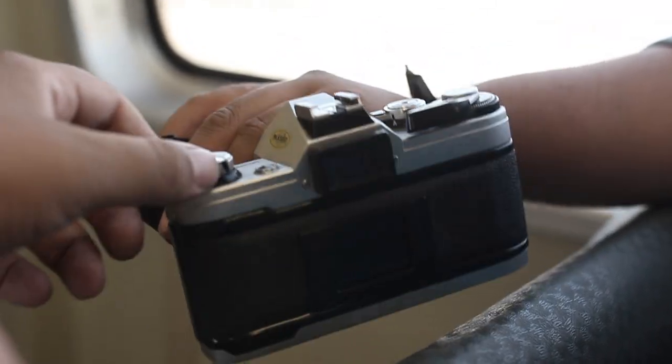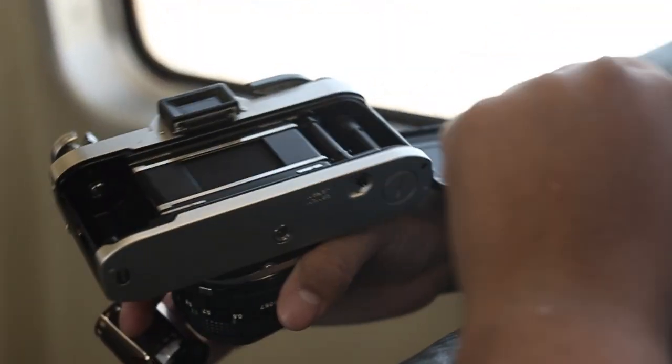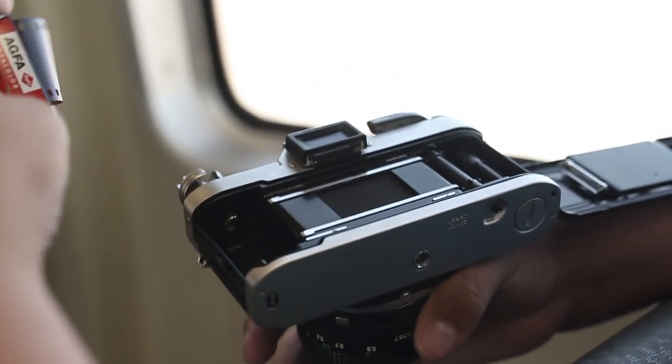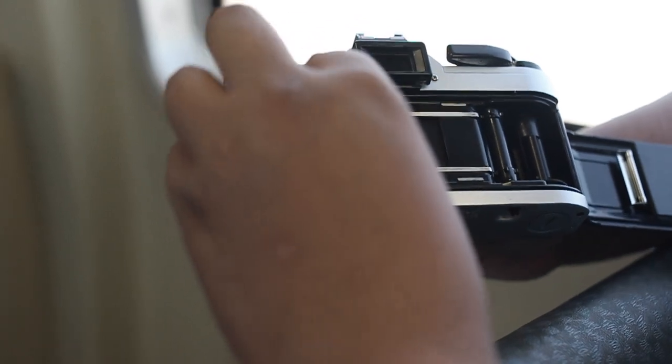Alright, so step one, we go ahead and pop open the AE-1. We have our film — you put this little knobby part down first, right into here. We're going to drop that in there, and we're going to make sure that this little excess hangover of film stays out.